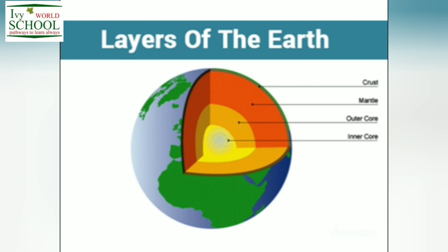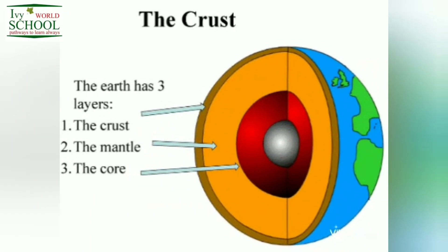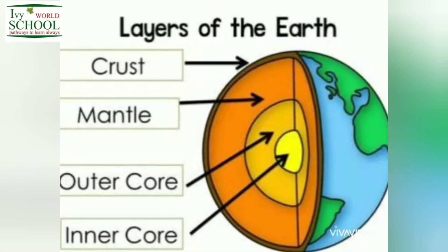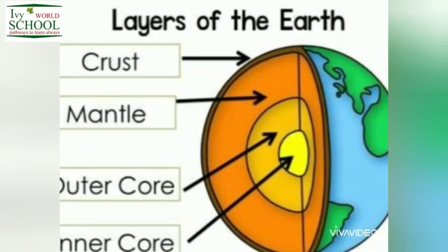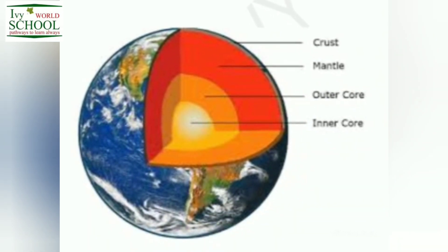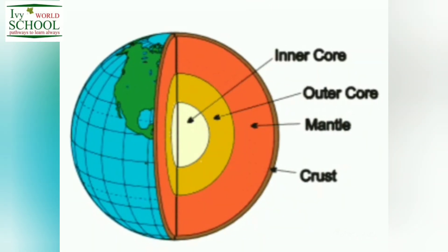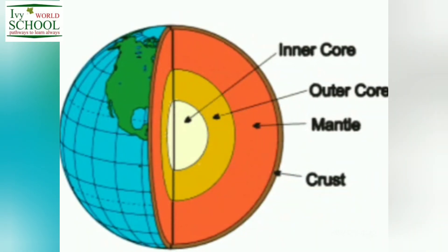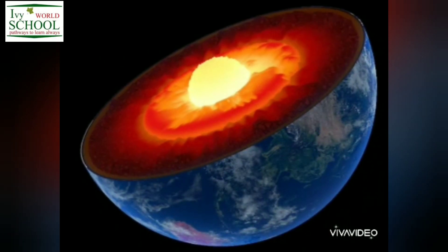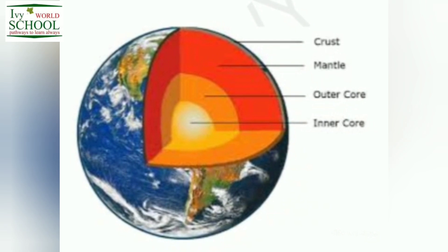Dear students, now let's revise it quickly. Our earth has mainly three layers: crust, mantle and core. Crust is the outermost and the thinnest solid layer on which we live. It is made up of rocks. Then comes mantle. It is the thickest layer made up of very dense rocks. Now core is further divided into two parts: outer core and inner core. Outer core is the liquid layer of molten metals, and inner core is the hottest and innermost solid layer of metals like iron and nickel.